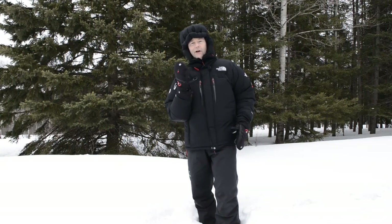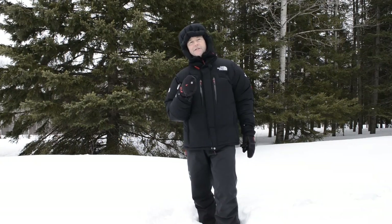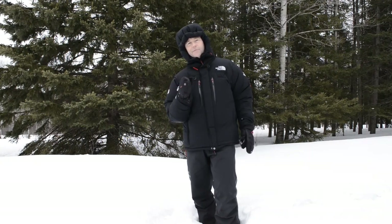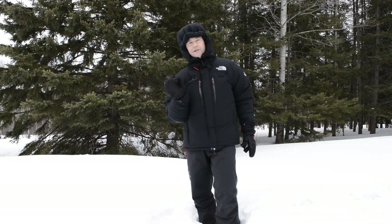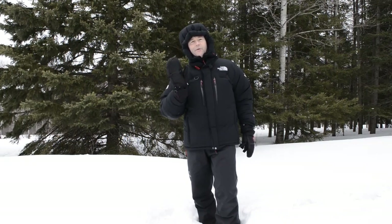It turns out the Austrian and German Special Forces units needed a glove that had warmth and dexterity all in one. So they went to the Heat Company, who met with a couple of glove designers, and they said: come up with a glove, spare no expense, don't cut any corners, best materials, see what you come up with. This is the glove they came up with.